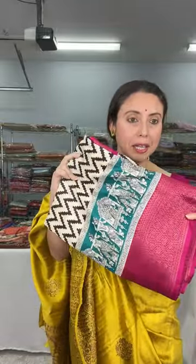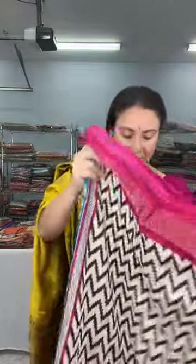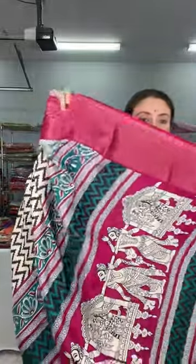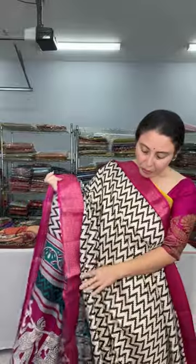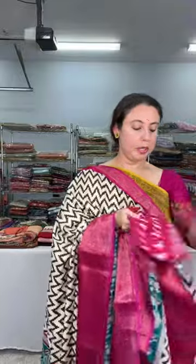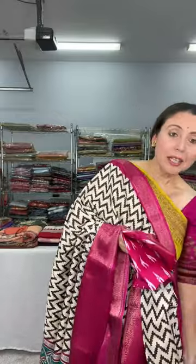This is our first saree. It's a blended silk saree, only $59 — a printed blended silk saree with a Banarasi border. Look at this beautiful one. This is just $59. Look at the pallu of the saree — printed silk with beautiful prints on the border. The blouse piece is in contrast pink. This is the first saree at $59.